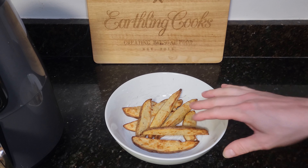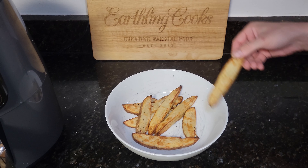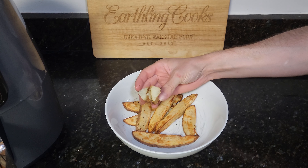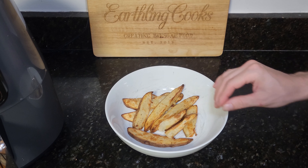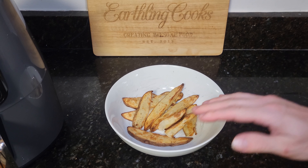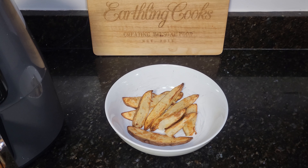At seven minutes — after five minutes — I'm going to do my first flip. Since I do only have one layer here, I'm just going to flip them around. Be very careful or use tongs. Don't do what I do — I'm using my hands. I'm just going to flip them all one time. That is hot. Put them back in, keep going.